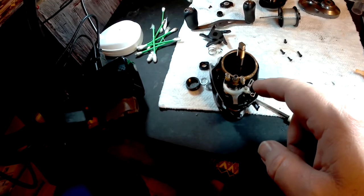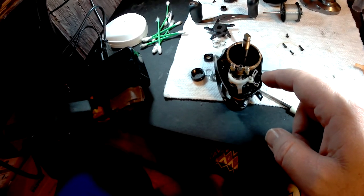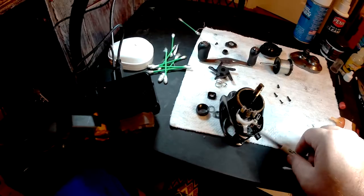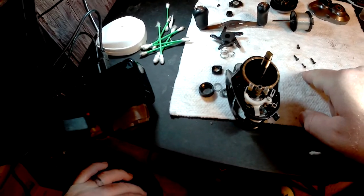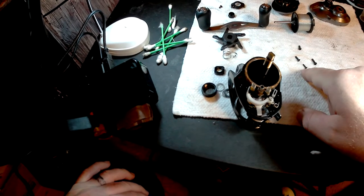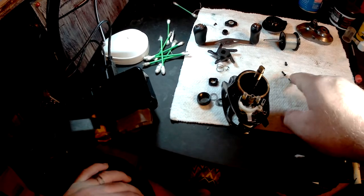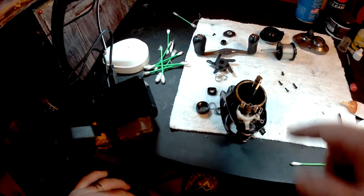You can refer back to the pictures if you'd like and see where things have been put back together. At the beginning of this video I made mention of these screws and where they come out of — I'll show you that when I get ready to put them back on. They are all different sizes and go on in a certain way.